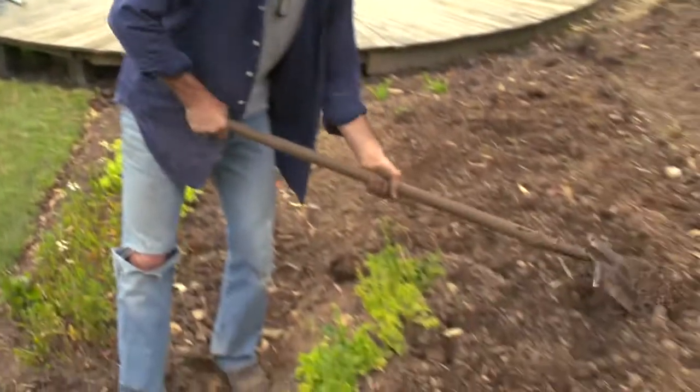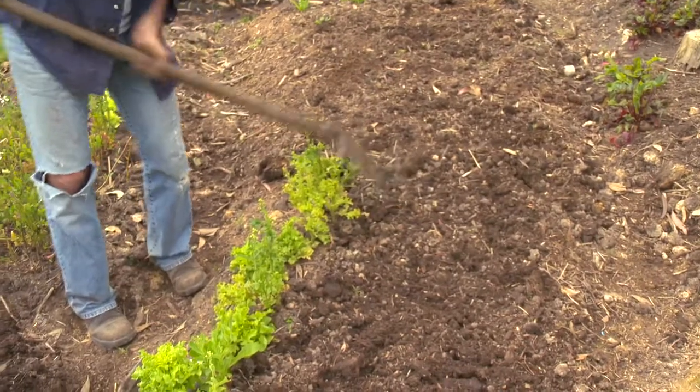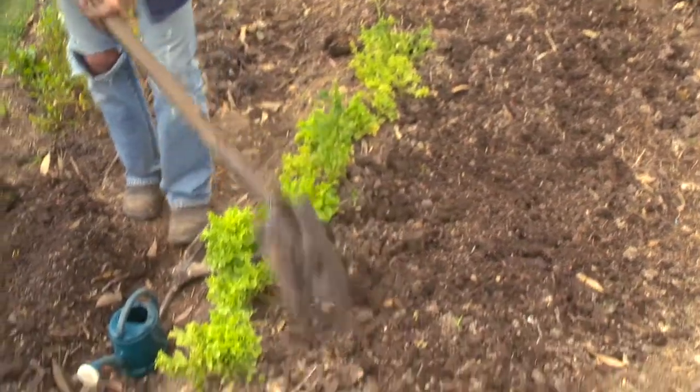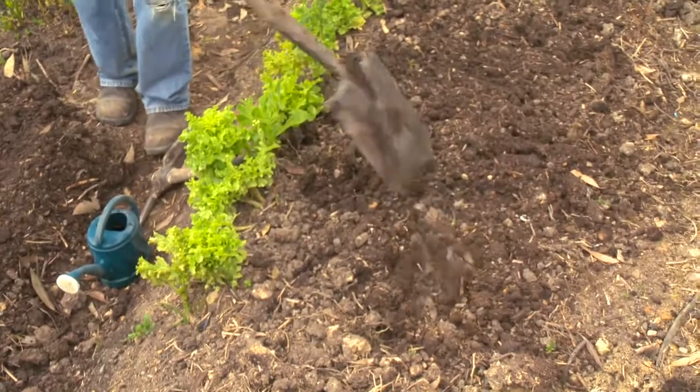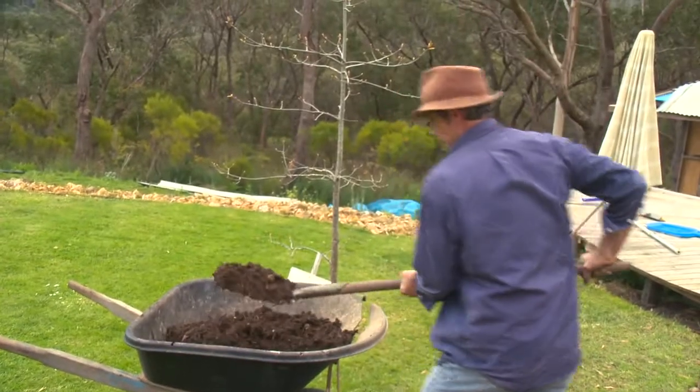I'm just crumbing my soil a little bit, breaking up some of those clods. I do that before I add the compost, and I leave it broken up so I get that knitting of the soil layers together, and then we add compost.